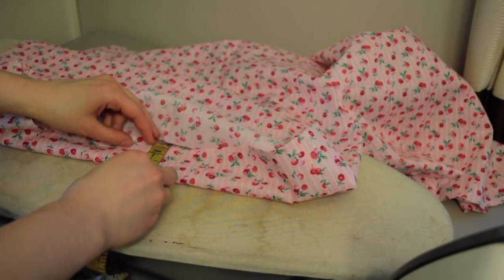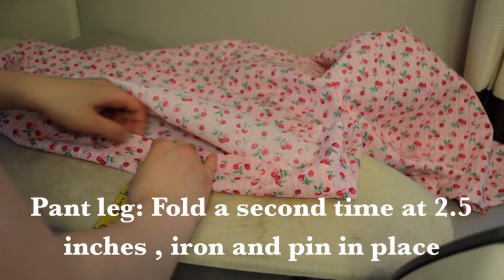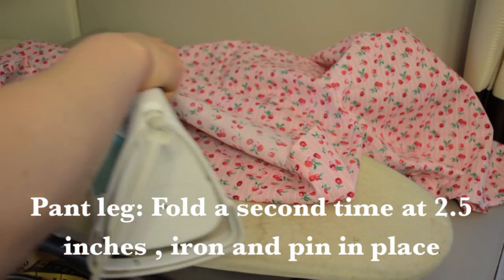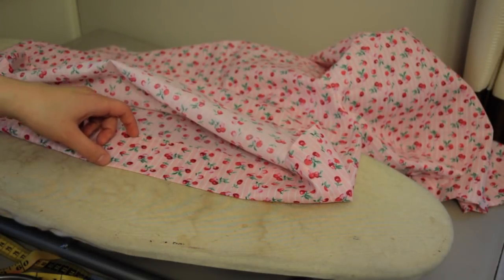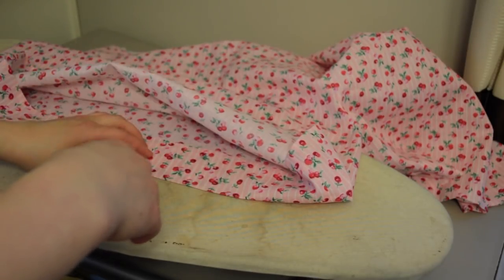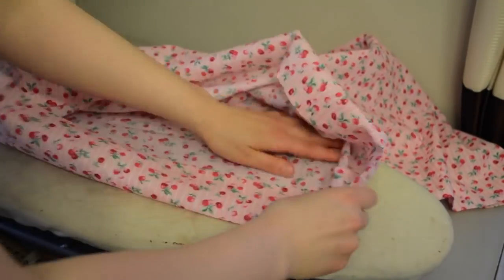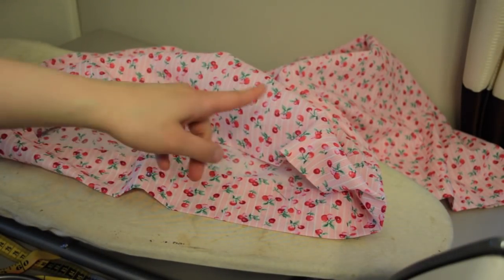After ironing up just that small amount, fold it up again — this time making the hem two and a half inches — and iron it flat. If you make your pants longer you can increase this distance, because this represents your ruffle once the elastic is inserted at the top. For another pair I made this five inches so the ruffle was a lot bigger. Once you finish ironing, pin it down and continue all the way around both legs.